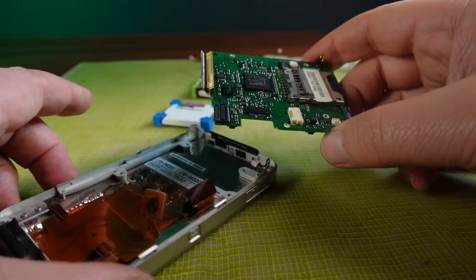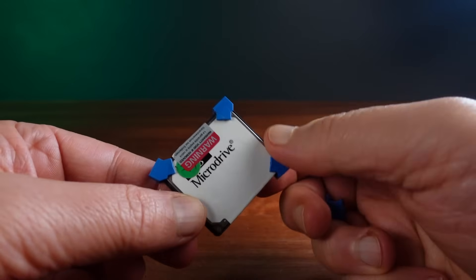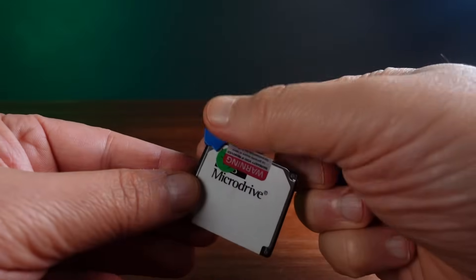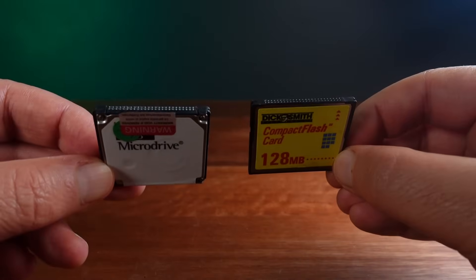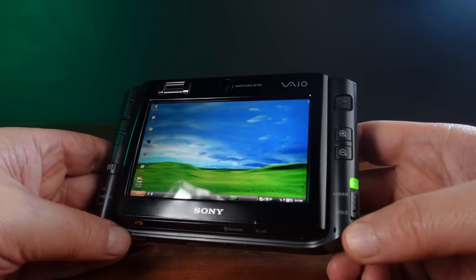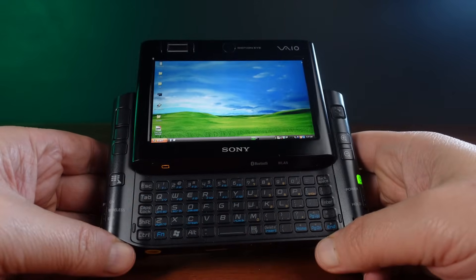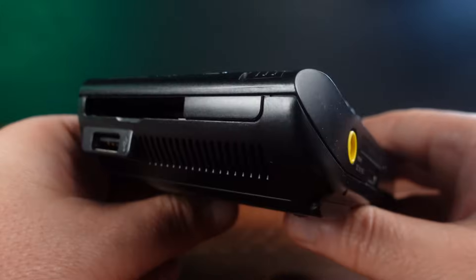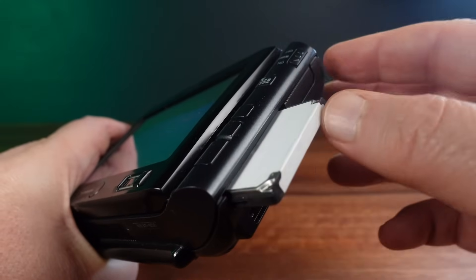Looking at that main board and LCD module, this is all very mid-2000s tech. The micro drive was designed to fit exactly into the form factor of a compact flash card. For examining this drive and some of the others that I have, I'll be using my Sony VAIO UX, because it already has a built-in compact flash card slot, and it's really cool and deserves more screen time.